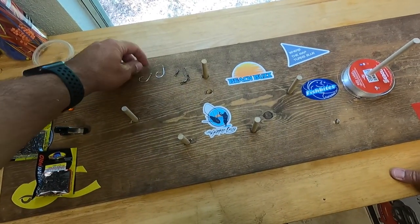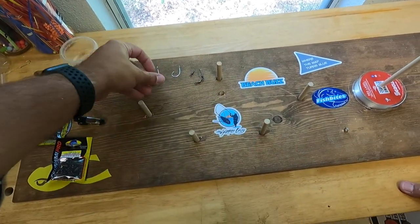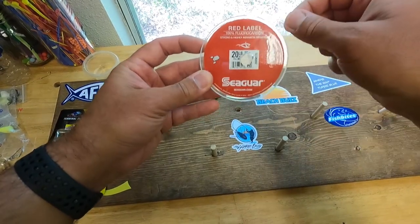In today's tutorial we're going to use an Eagle Claw 2/0 circle hook, and the fluorocarbon of choice today is this Red Label Seaguar 20-pound fluorocarbon.